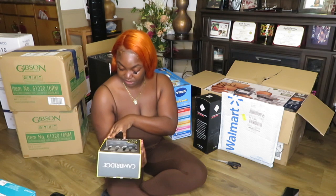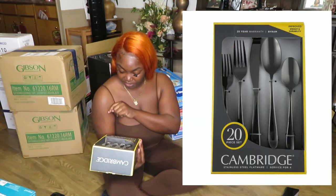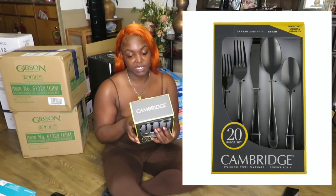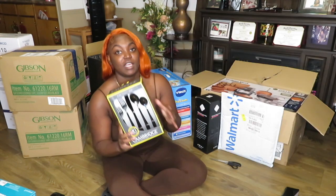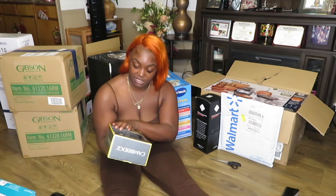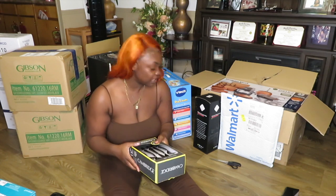I also got two of these spoon sets by the brand Cambridge — it's stainless steel flatware, enough for four sets. They're dishwasher safe. It's a 20-piece set where five pieces go to a set. I just got it for the color.